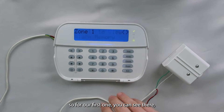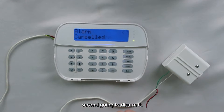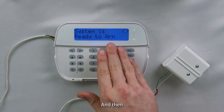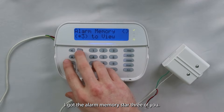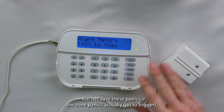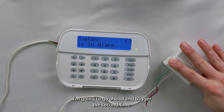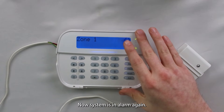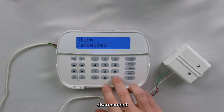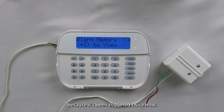For our first trigger, you can see it says system in alarm, zone one. I'm going to disarm it and now I have the alarm memory — star three to view. That's telling me a potential swinger shutdown is active, but because these zone panics actually get two triggers, I'm going to go ahead and trigger it a second time. Now the system is in alarm again, zone one. I disarm it — alarm canceled — and still have the alarm memory because it's been triggered twice now.